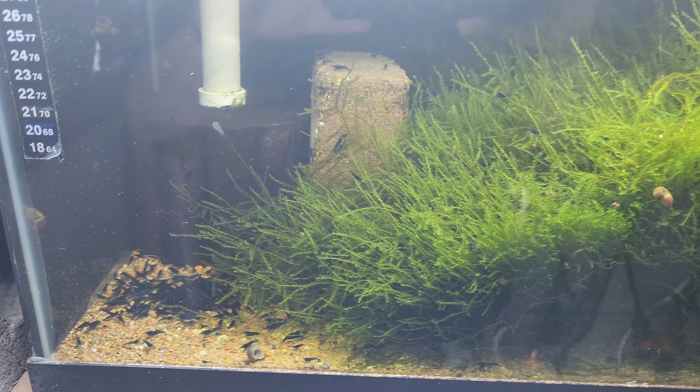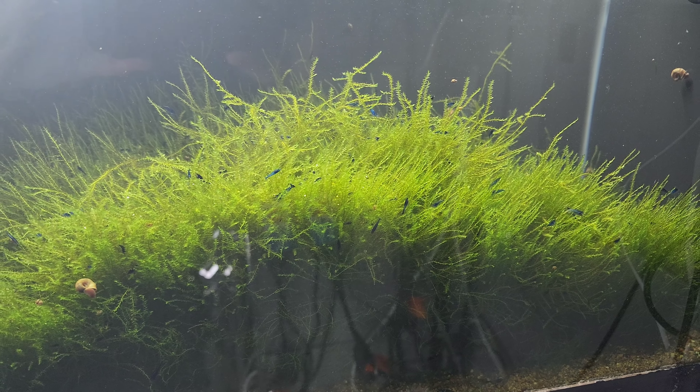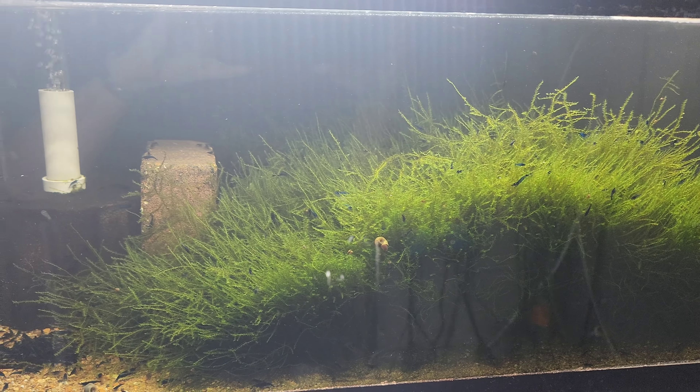This tank is due to be reset soon. This tank will be the next tank reset project, I'm sure.